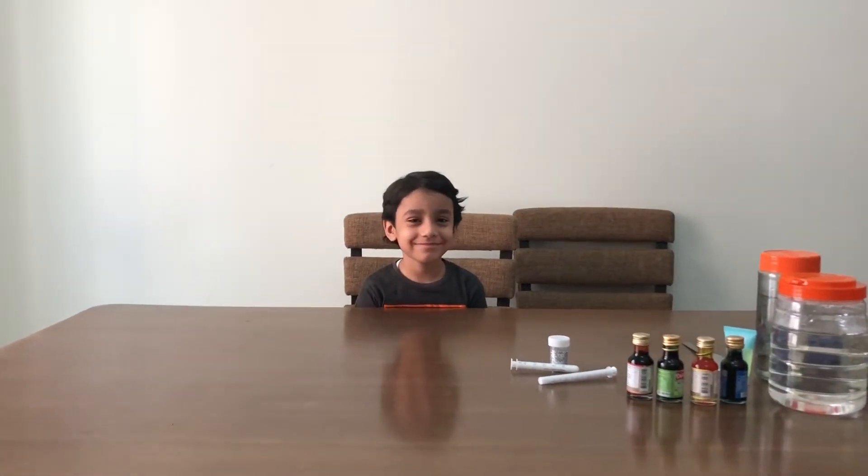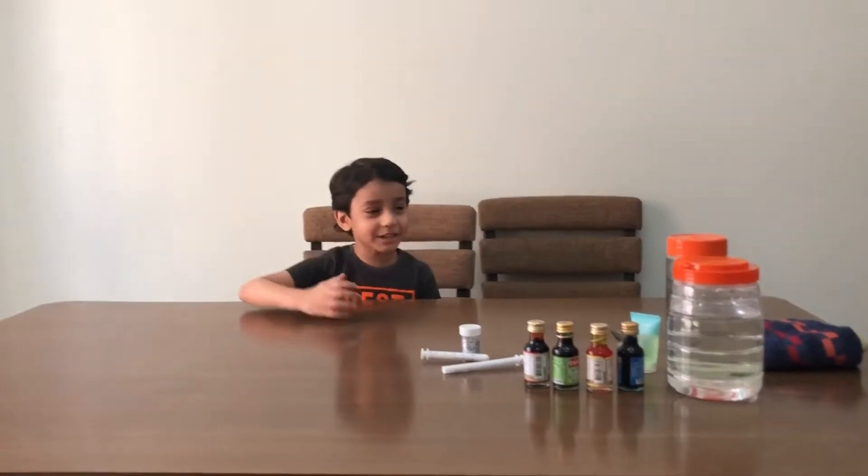Hi Abhi! Hi everybody! Welcome to Abhi's channel, Abhi Fun World. What are you going to do today, Abhi? You know how to make a tornado — we will make a tornado today!